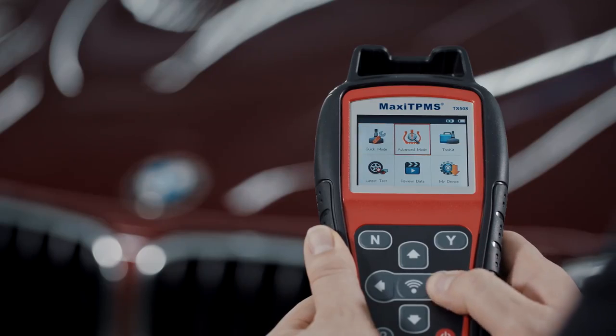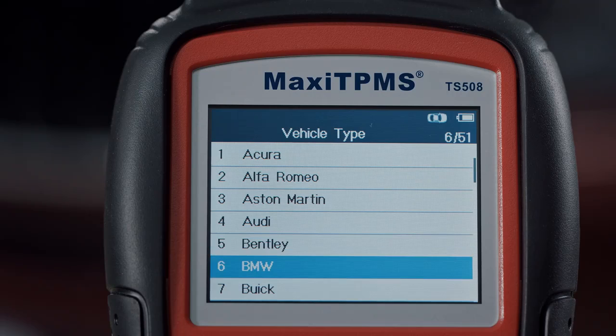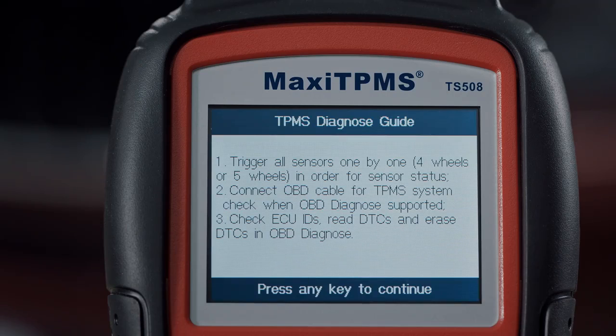Enter into advanced mode. Choose the correct vehicle make, model, and year. Next, choose TPMS diagnose to check sensor status and TPMS system status.